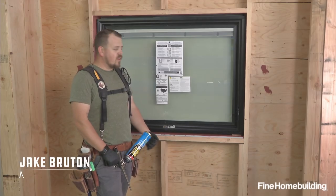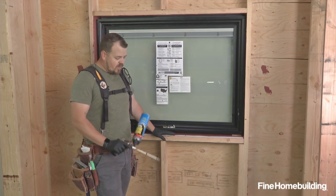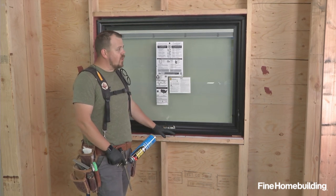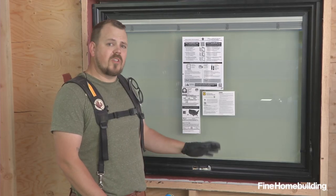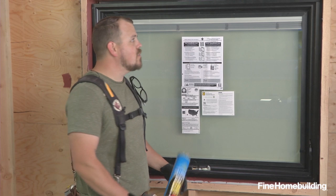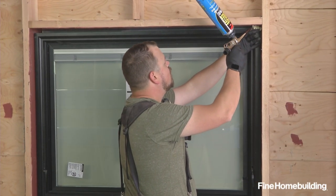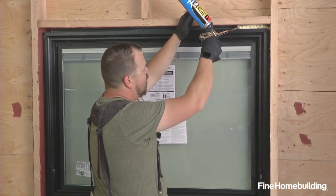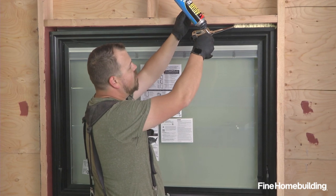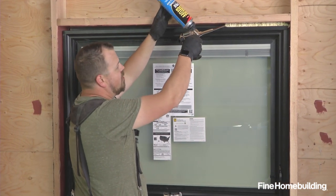Now that our exterior is watertight, we're inside and we're going to deal with air and thermal sealing using a spray foam application around the perimeter of the window. This method will apply no matter what your WRB is on the outside. Our goal here is not to completely fill the void — we're just trying to fill the first inch or so from our side towards the outside.